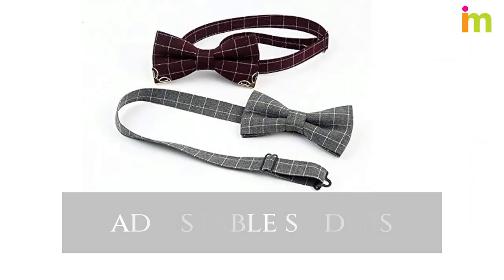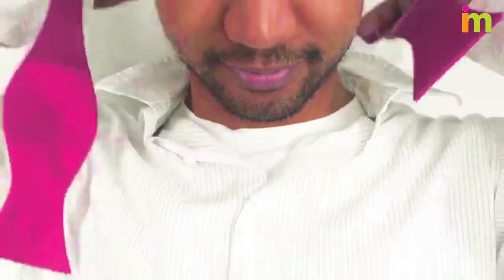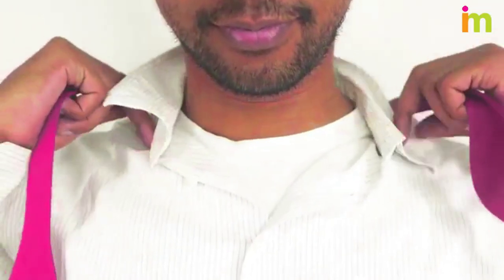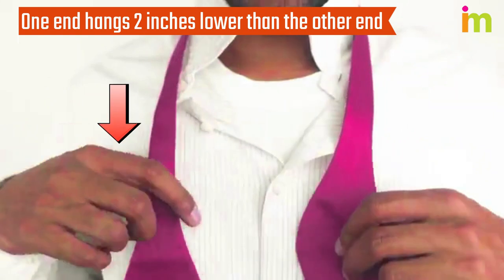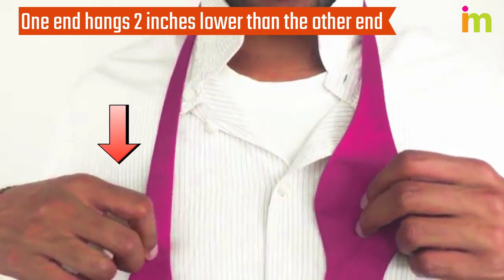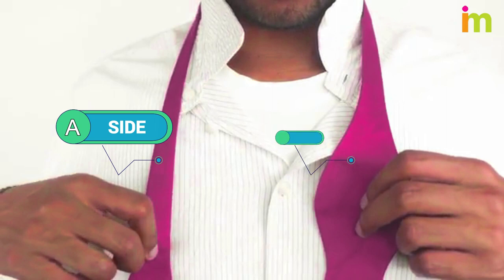Many bow ties have adjustable sliders or buttons that let you change the length to fit around your neck. Lift your collar and put the bow tie around your neck. Position your tie so one end hangs roughly two inches lower than the other end. From now on, the longer side is called side A and the short side is side B.